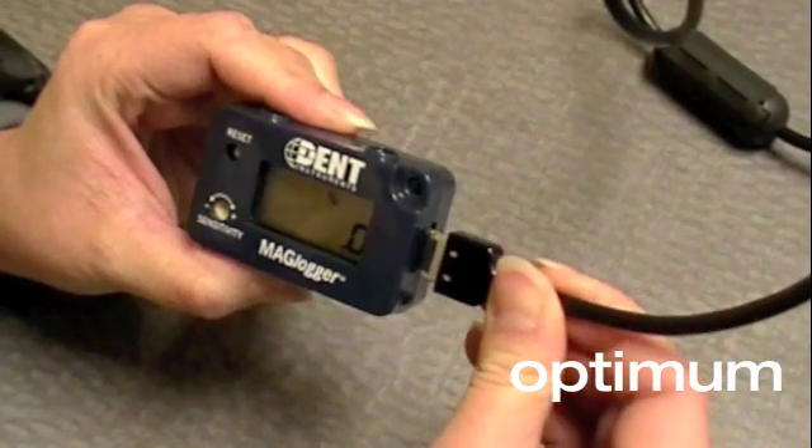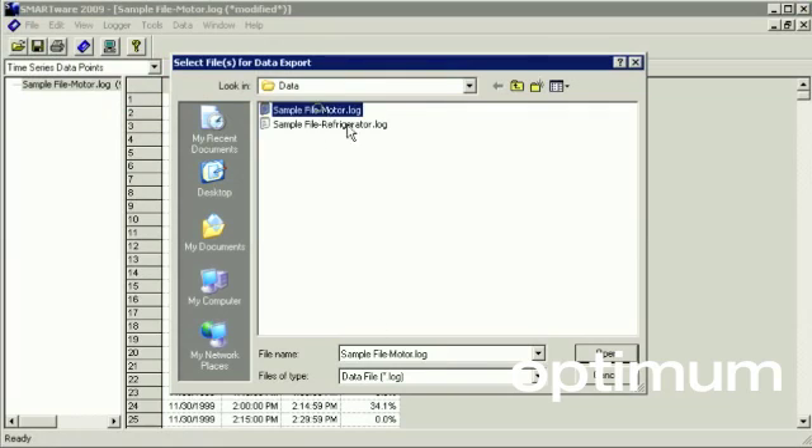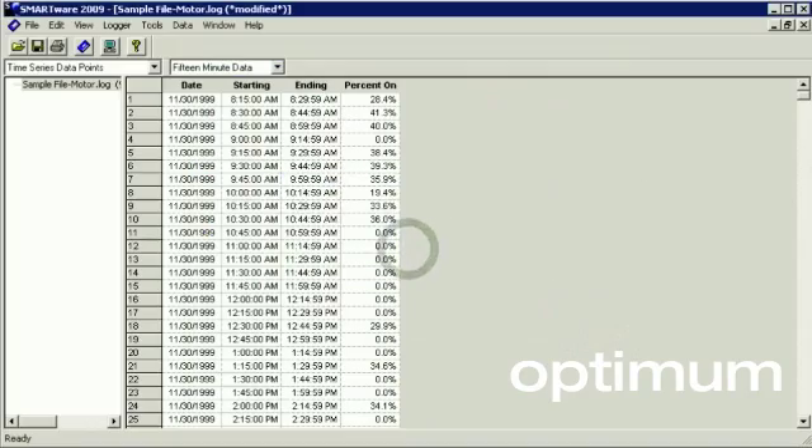A smart logger USB cable is used to connect the logger to the PC. In addition, you can export your data to other popular spreadsheet programs such as Microsoft Excel for further analysis.